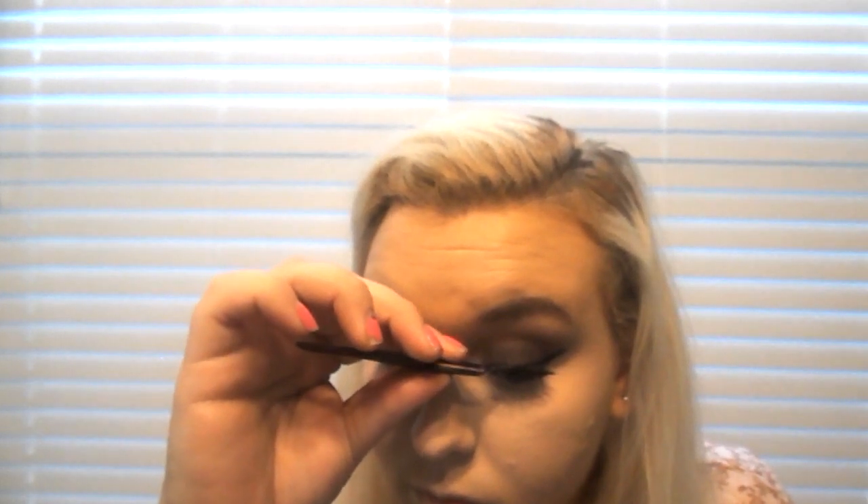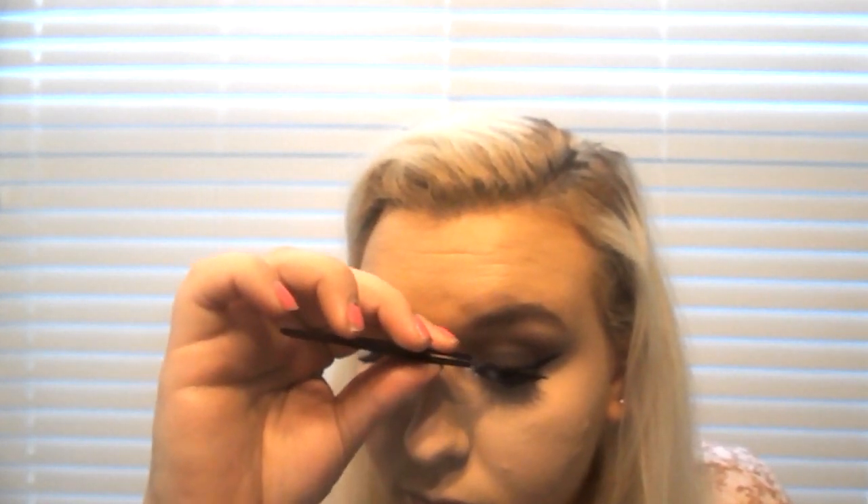Now I'm popping on some lashes — I believe these are the Sephora Collection lashes in the style Celebrity, from the three-pack. After that I set my face, which I did off camera along with my brows. I always set my face off camera, but I use Rimmel Stay Matte powder, which I think is the best for setting foundation.